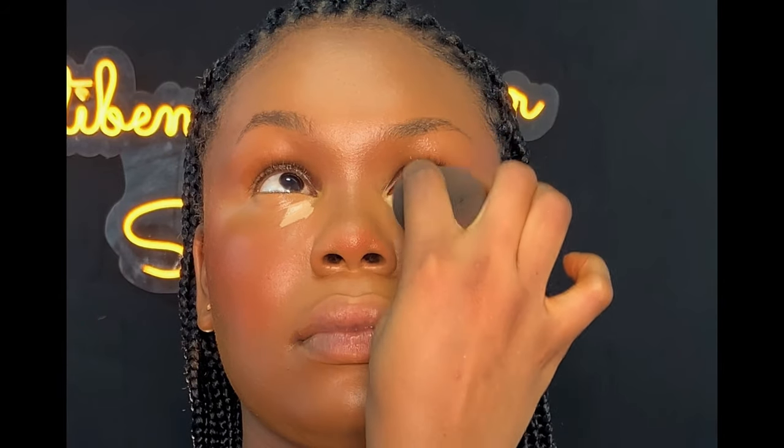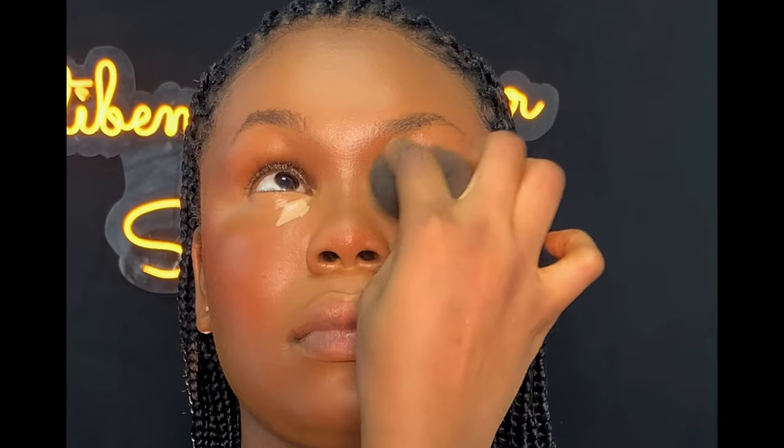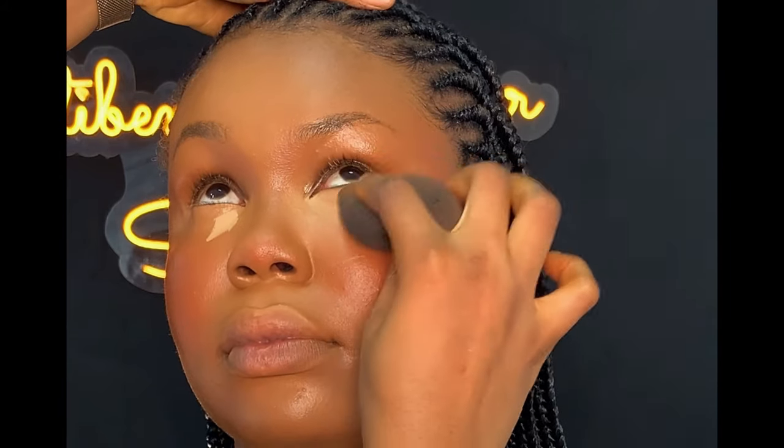At this point, I went ahead to apply more concealer on the inner corner of her face because I want the inner corner to be highlighted more than the outer corner. I used Milani concealer in shade 142, applying a little and blending it out.